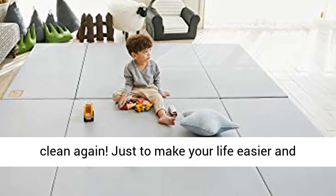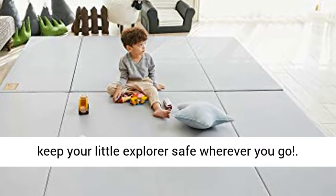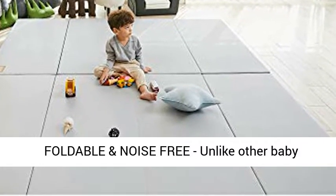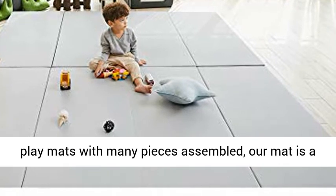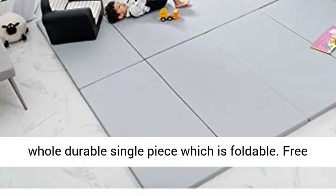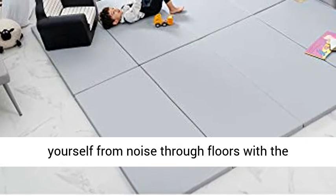Just to make your life easier and keep your little explorer safe wherever you go. Foldable and noise-free — unlike other baby play mats with many pieces assembled, our mat is a whole durable single piece which is foldable. Free yourself from noise through floors with the patented egg box structure.